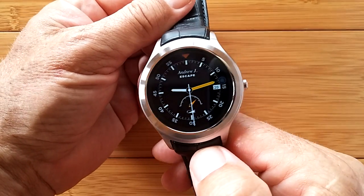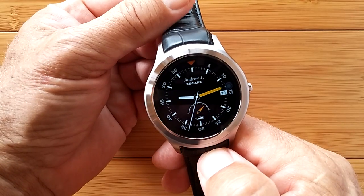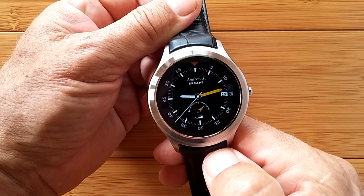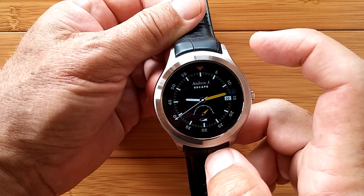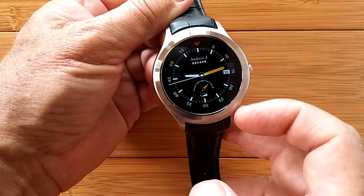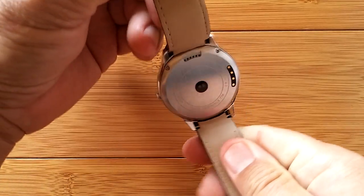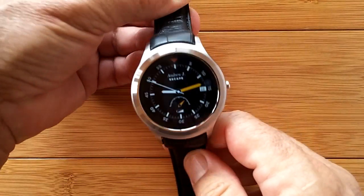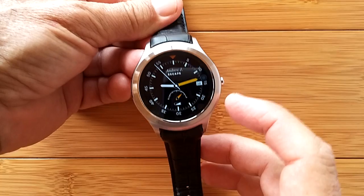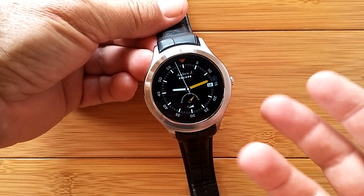Greetings and welcome to a special update for the Productivity App video we shot recently with the Finau X5 smartwatch. The X5 is a larger version with three buttons on the side. What you're looking at now is the X1.